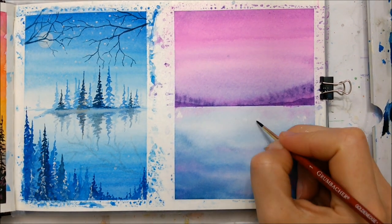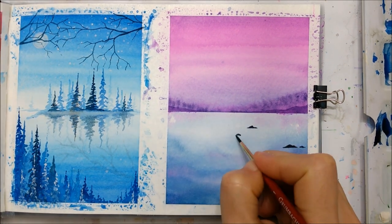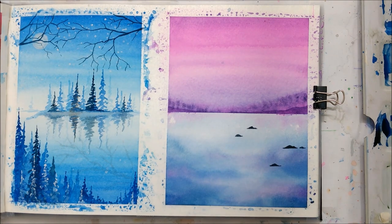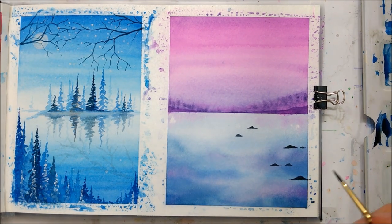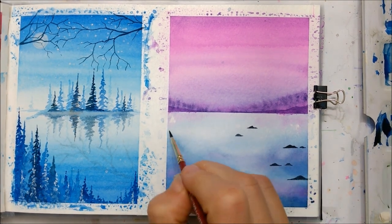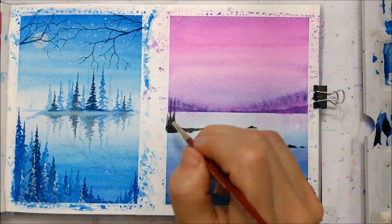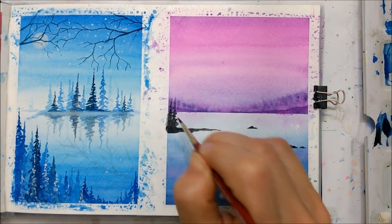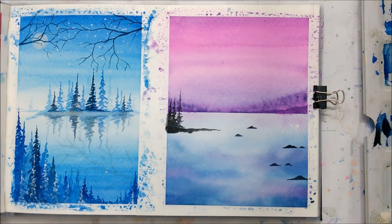Oh, it's going to be one painting — I thought it was two separate ones. So now that everything is dry and she has the water and pink sky background, she's putting in with watercolor paint black dots, basically.